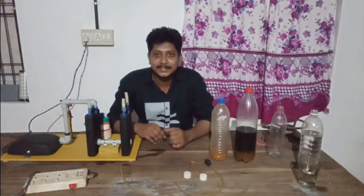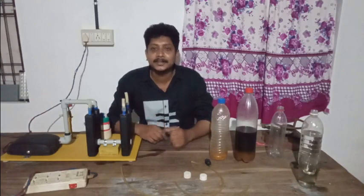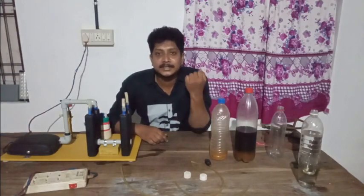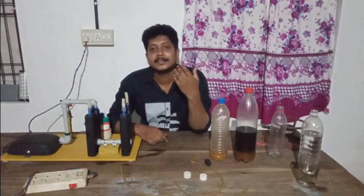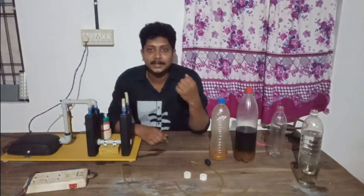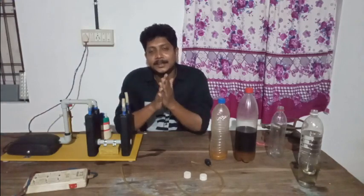Hi, my name is Nansu Raj. This is a video for you guys. This video is about waste to last. We are doing a video of waste to last and we are doing a lot of support for you.